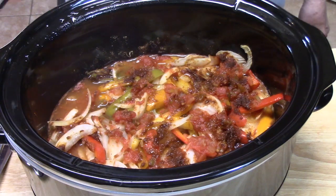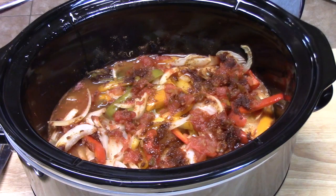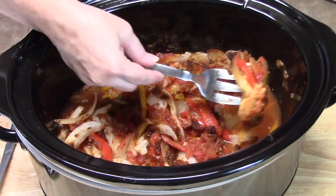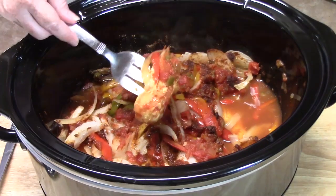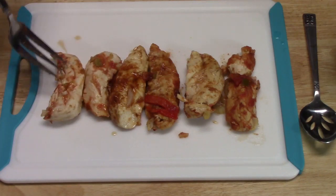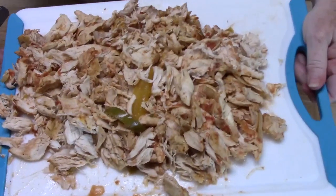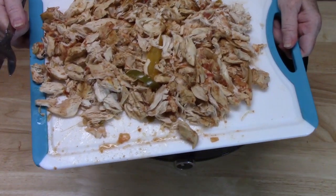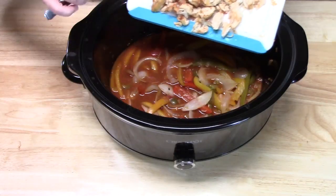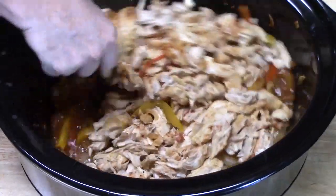My chicken, peppers, and onions are ready. What I'm going to do is pull my chicken out, shred it, and then place it back into my mixture. Yeah, look at that — it is just falling apart. Here's all the chicken that I shredded. I'm going to place it back into my crock pot and let it absorb all those flavors and juices. I'm just going to mix this all together.